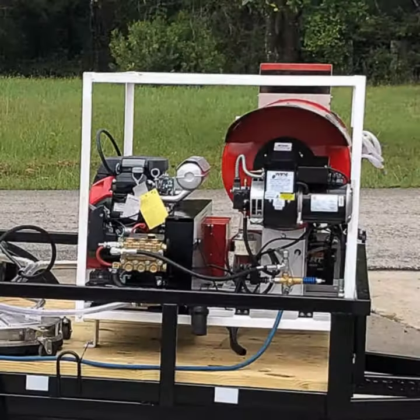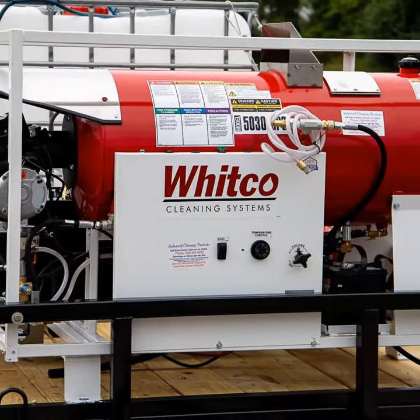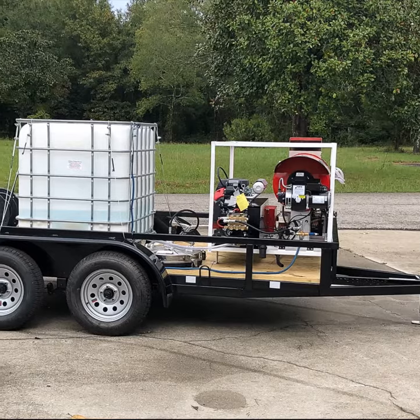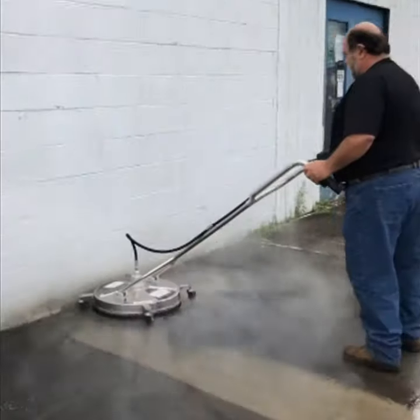It has the Honda engine on it, general pump, a generator that puts out 110 volt to the 110 volt burner. We've mounted this unit on the trailer with a 275 gallon tank, a hose reel. It comes with a surface cleaner to clean concrete.